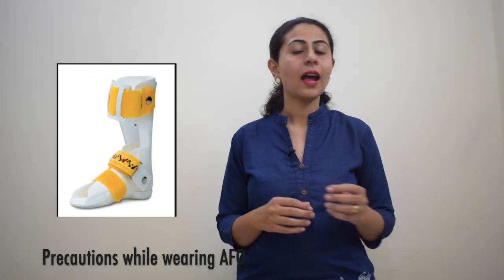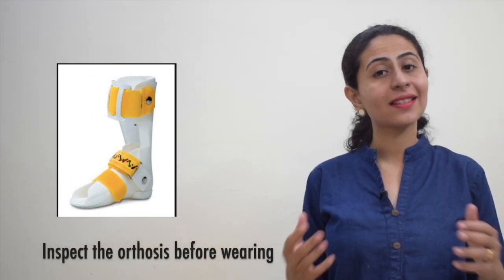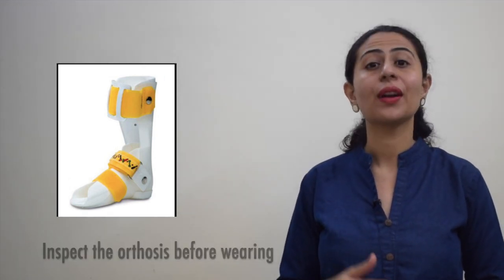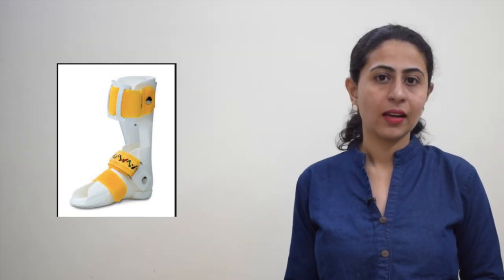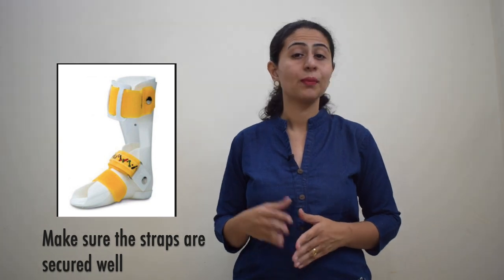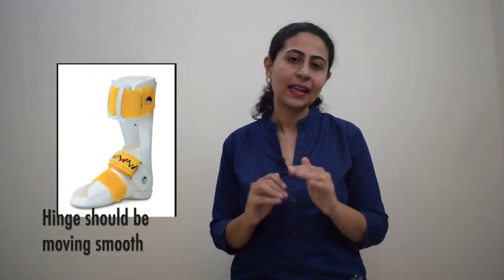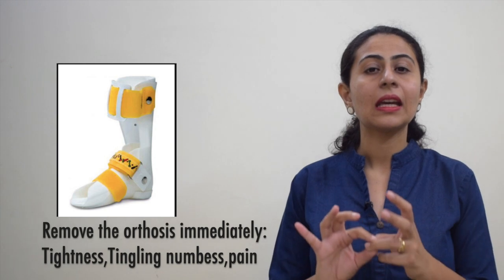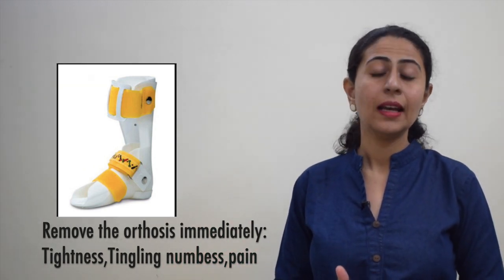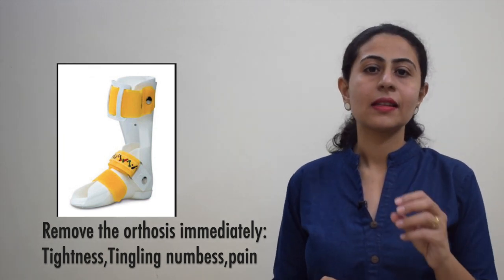There are some precautions to keep in mind while your child is wearing ankle foot orthosis. First, inspect your child and the ankle foot orthosis before wearing — look for stress, cracks, or any loosening of the joint, as this might damage the child's leg or skin. Make sure the straps are secured well before the child attempts to walk or do any activity. If the ankle foot orthosis has a hinge, make sure it moves smoothly and does not make any noise. Remove the ankle foot orthosis immediately if the child complains of tightness, tingling, numbness, or pain in the area where it is worn. This is a sign that the orthosis is too tight, not worn correctly, or there is damage to the product itself.